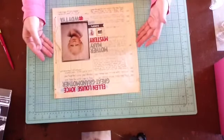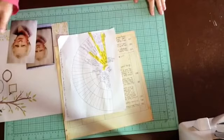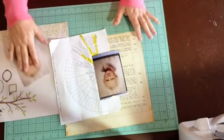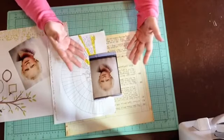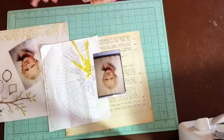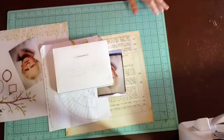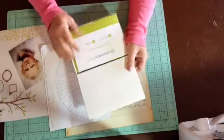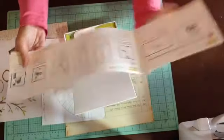Hi scrapbookers, it's Katie Scott. This is actually my second take — I'll play the first take at the end, it's funny. I do scrapbooking process videos and I haven't done a lot of them over the summer because I've been totally immersed in ancestry DNA. When you get the ancestry DNA kit in the mail, it shows you exactly what to do.